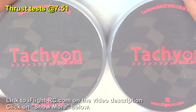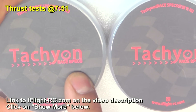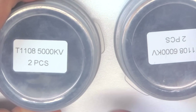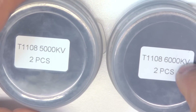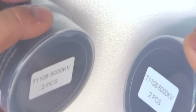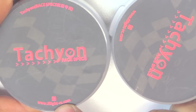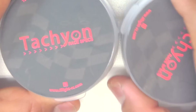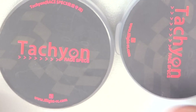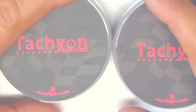Here we have two new motors from iflyrc.com. These are from the Tachyon Race Specs series and they are micro motors: the 1108 5000KV and the 1108 6000KV — they also make a 7500KV version. I only got these two KV models, sent in by iflyrc.com, so thank you for sending the motors so I can put them on the thrust stand, get some tests, and compare against other motors.